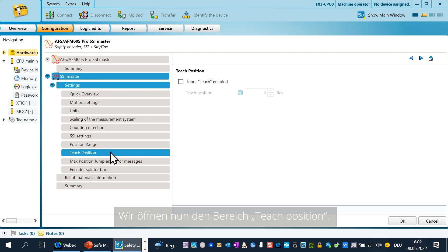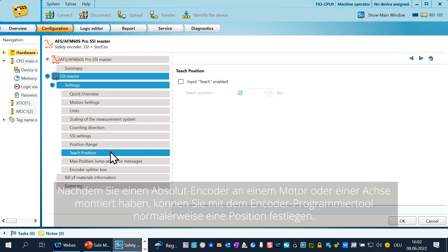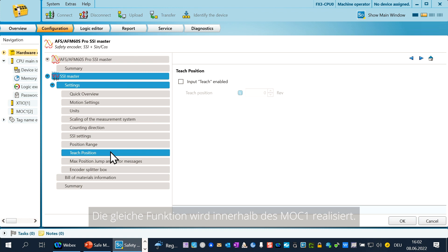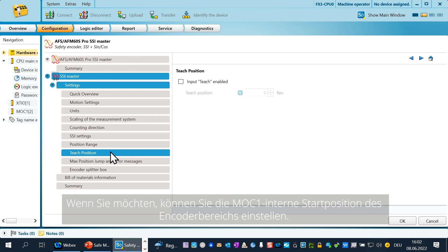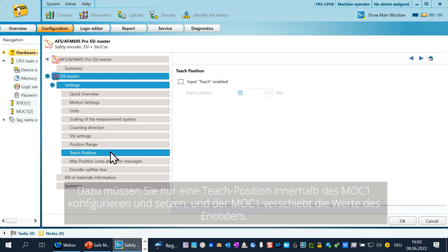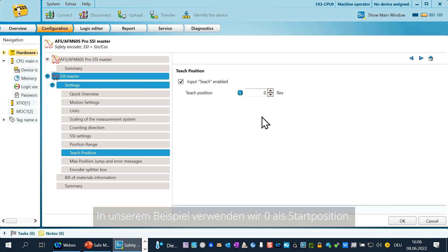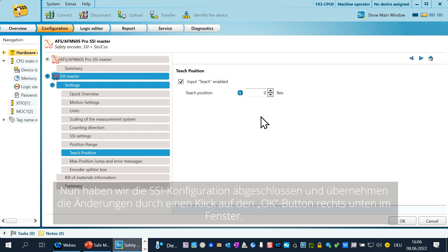We open now the chapter teach position. Typically, after you mount an absolute encoder on a motor or axis, you can set a position by the encoder configuration tool. This is needed to set the encoder position related to physical hardware. The same function is realized inside of the MOC. If you like, you can set the MOC internal start position of the encoder range — just configure and set a teach position inside of the MOC and the MOC will shift the values of the encoder. Just enable by clicking in the field and fill in the teach position. In our example, we use zero as start position. Now we have finished the SSI configuration — accept the changes by clicking the OK button.